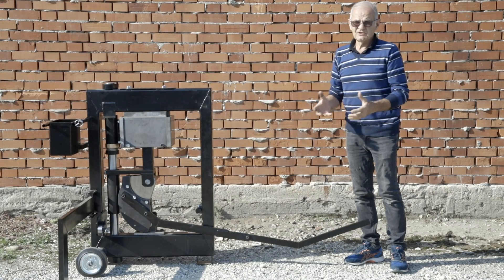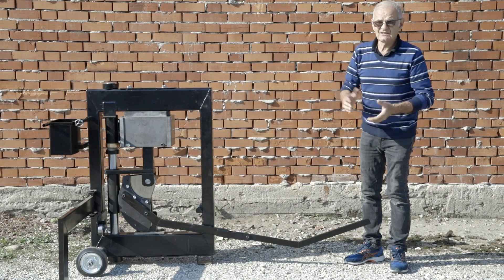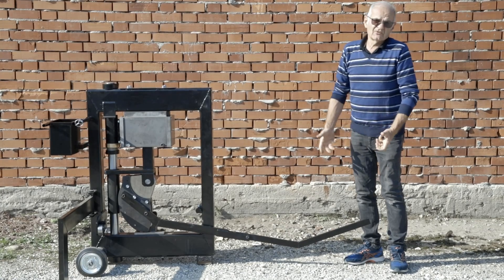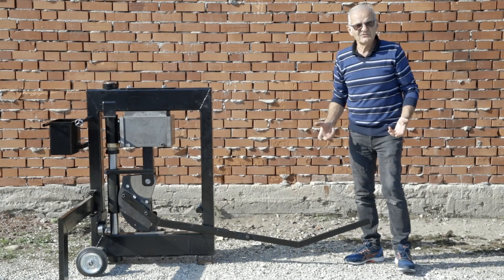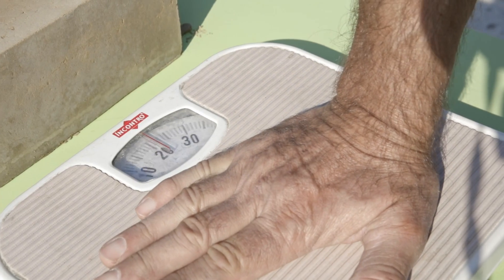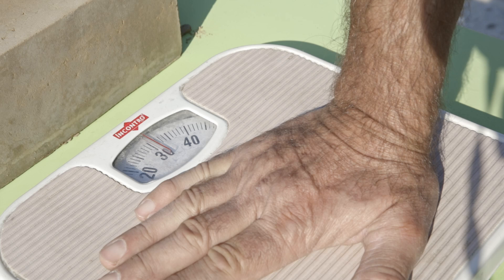The machine can create an important compression force of up to 80 kN, but pushing too strongly on the lever arm risks damaging the entire structure. The ideal force that should be applied is 300 N, which is 30 kg. The easiest way to learn how 30 kg feels is to use a weighing scale and push on it with your hand, as you would do with the lever arm.